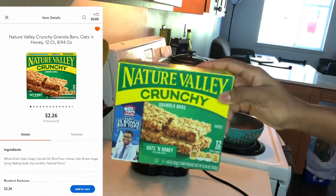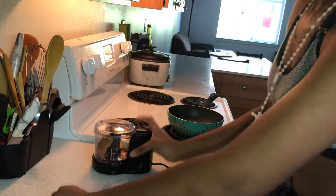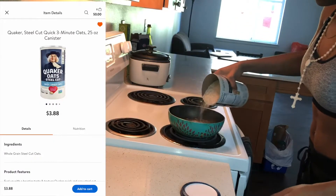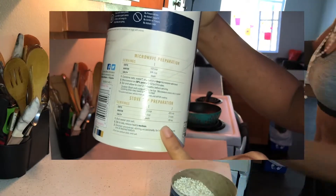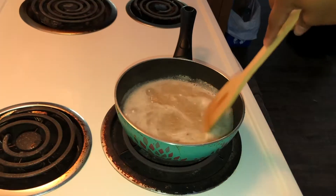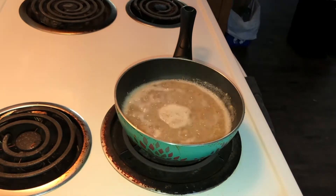I'll just be blending some granola bars because I'm right out of granola. If you need help with the oatmeal preparations, at the back you'll see some stovetop as well as some microwave preparations — this could be a huge help. I'm just gonna stir this until it gets to the texture that I like.